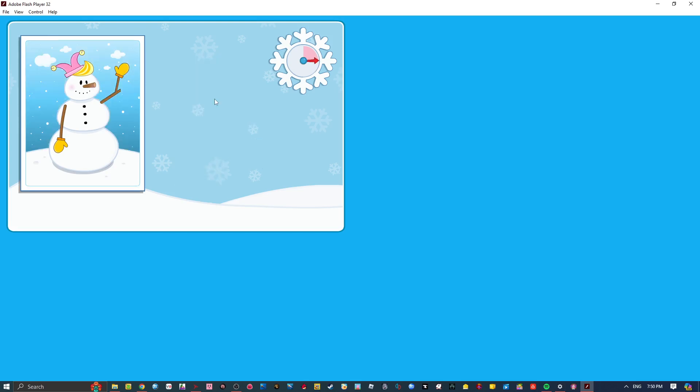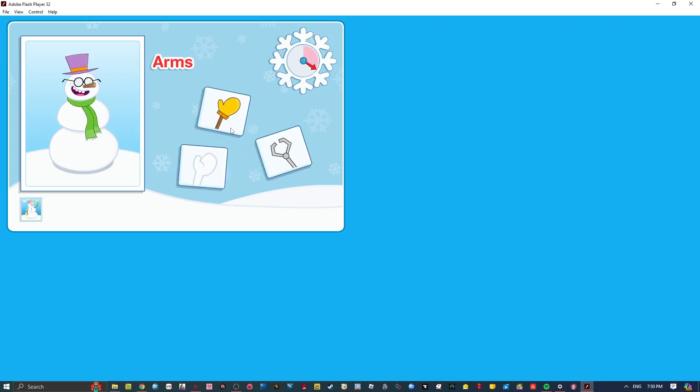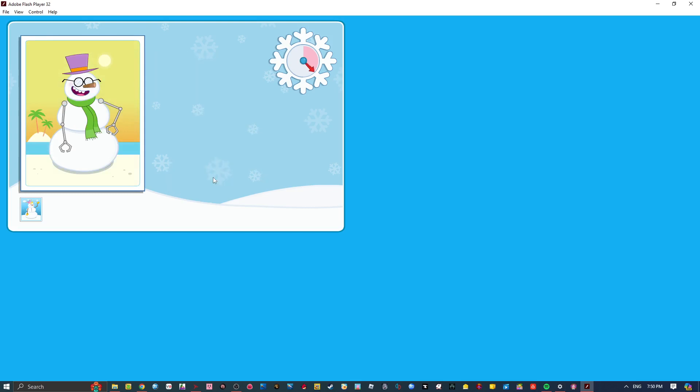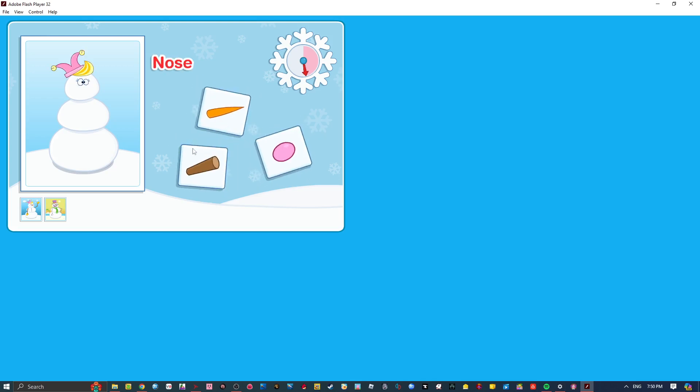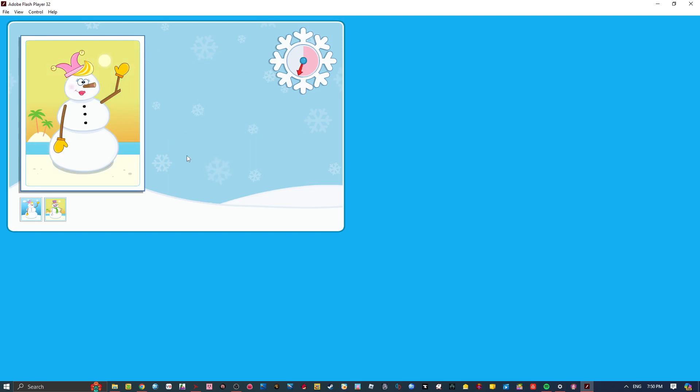Your snowman looks amazing! That's the coolest snowman ever! Cool! Get it? I really like that one!